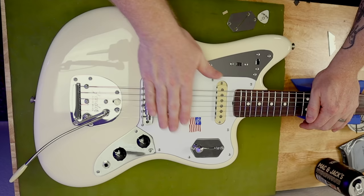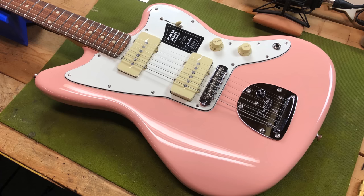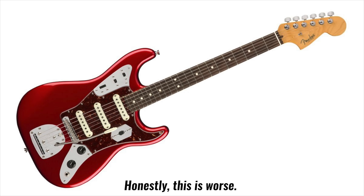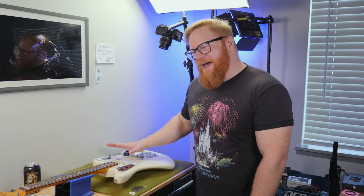I absolutely cannot abide the knuckle-busting position of this switch. I simply find this orientation of the switch to be incredibly uncomfortable. If I strum too hard, I'm going to hit it. I found this to be the case on those Chicago Music Exchange Jazzmasters, and on the Jagstrat — a melding of a Jaguar and a Stratocaster, which I thought kind of failed at both — it had the switch in this exact same orientation. I like to dig in. I like to have a good time as I hammer away at my guitars, and I like maximum clearance away from the switch for my rather ham-fisted approach.